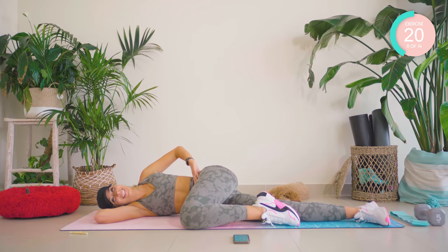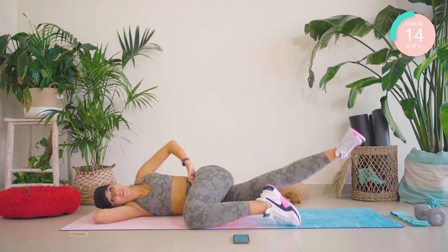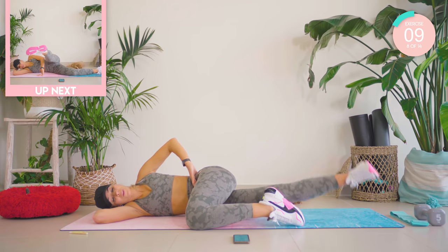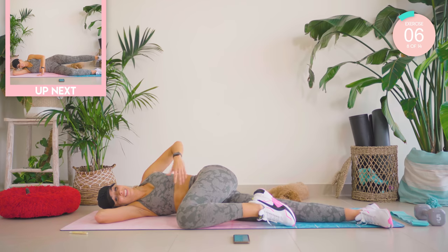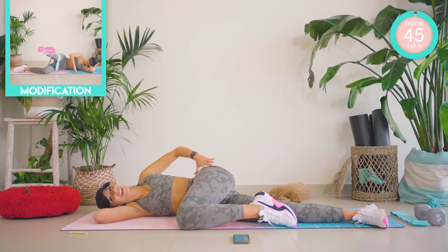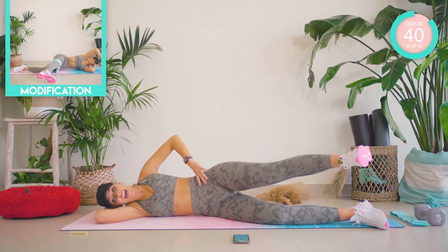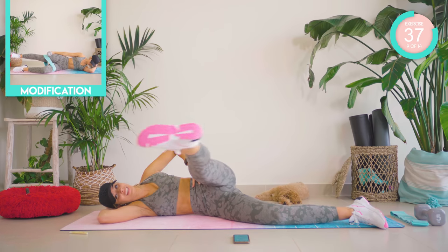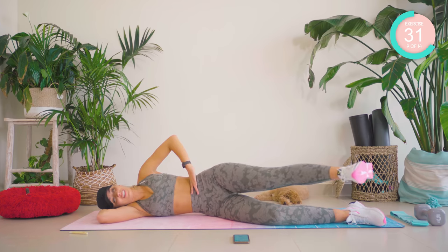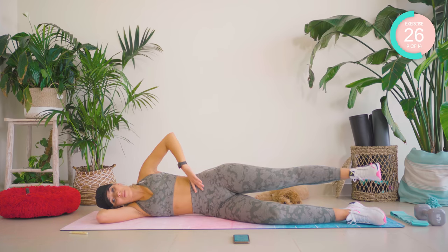Breathe — you've got this. Nice strong movements. Amazing. This is where it gets nasty — straighten out that upper leg, lift and smooth. Lift, down and back. Control it — this is not about speed. We control that movement.